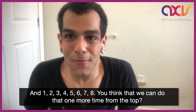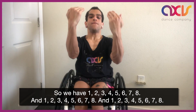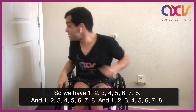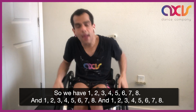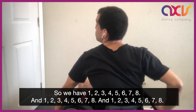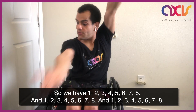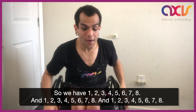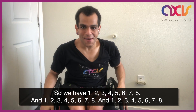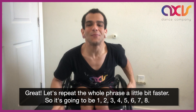And 1, 2, 3, 4, 5, 6, 7, 8. Great. Let's repeat the whole phrase a little bit faster.